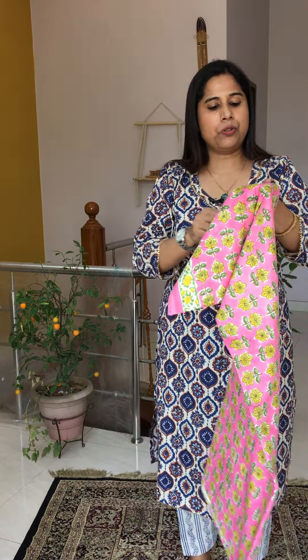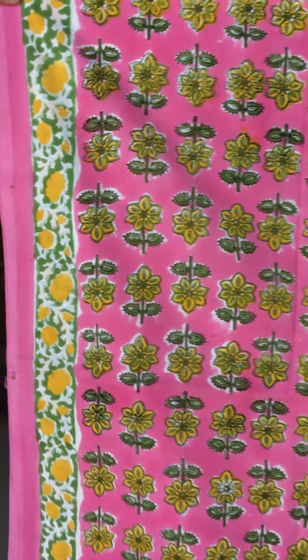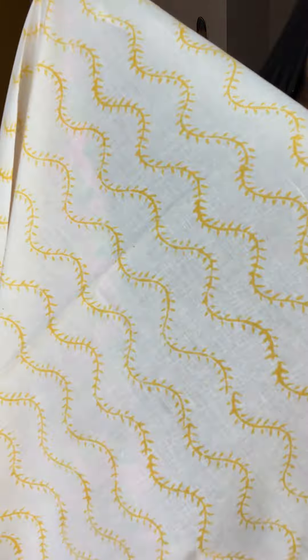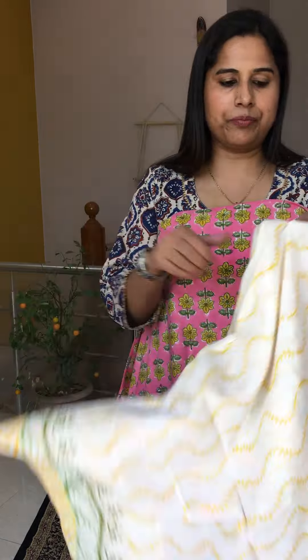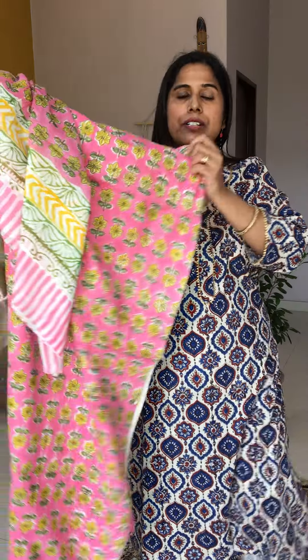Number thirteen is another beautiful pink shade with a floral block and borderline. The bottom has yellow color half-spiral patterns. The dupatta is pure mull cotton — very comfortable. Very summer-friendly and soothing to the eye. This is number thirteen.